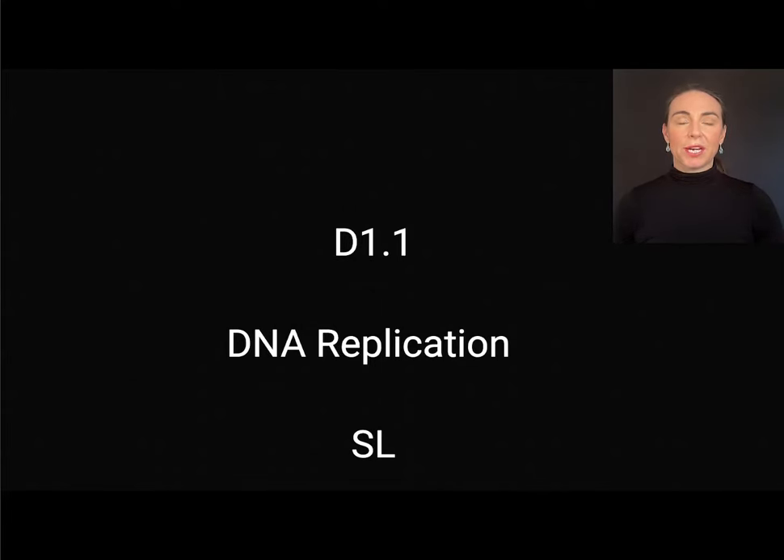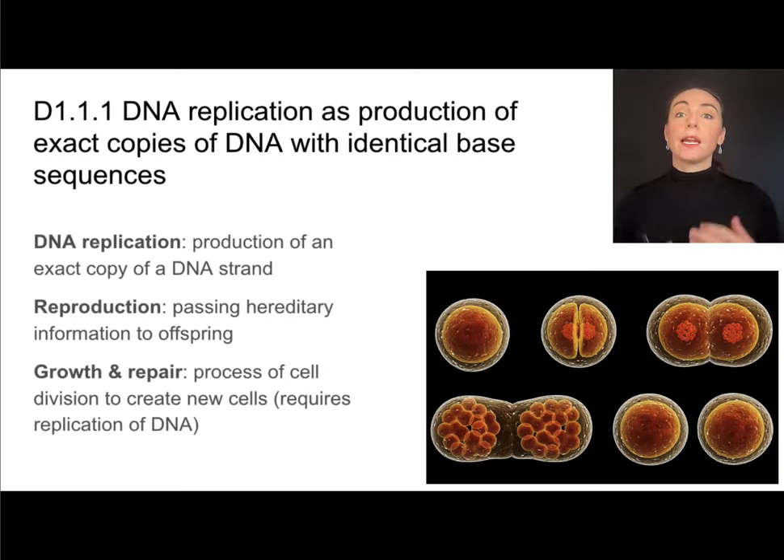This is the video for the standard level content from D1.1 on DNA replication. When we talk about replication, we mean producing a copy — taking one DNA strand and making an exact copy with identical base sequences. There are a few reasons why this is important: one is reproduction, passing hereditary information along to offspring, and the other is growth and repair, when we need to produce new cells to replace old cells.